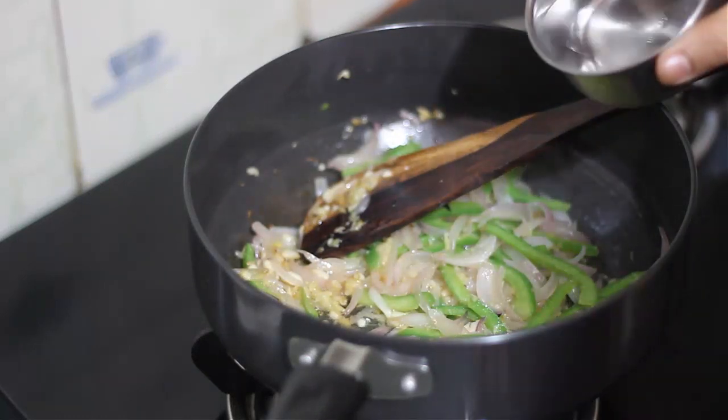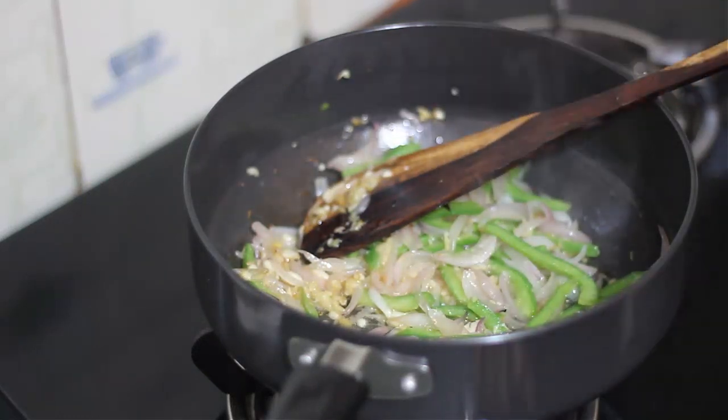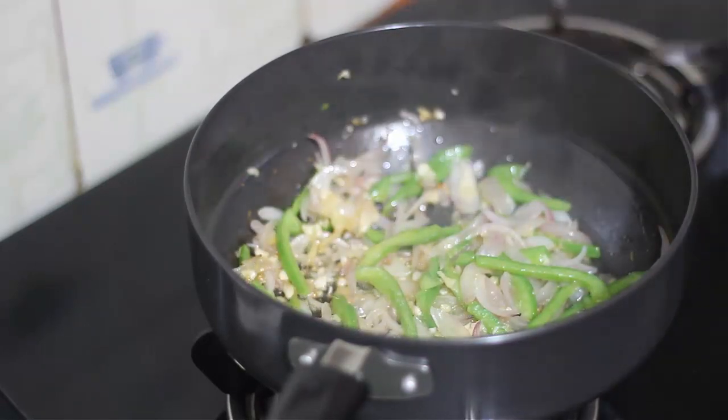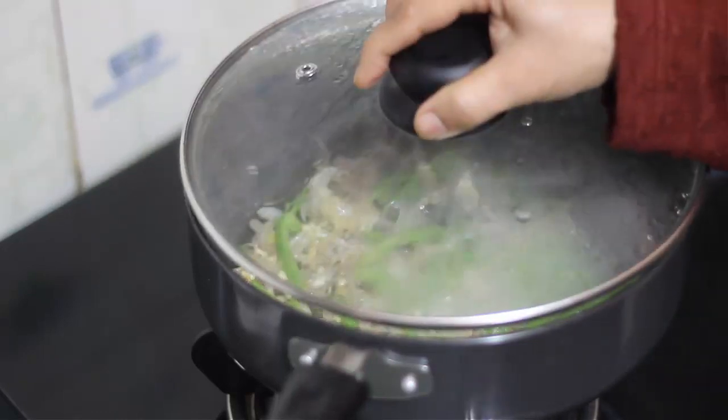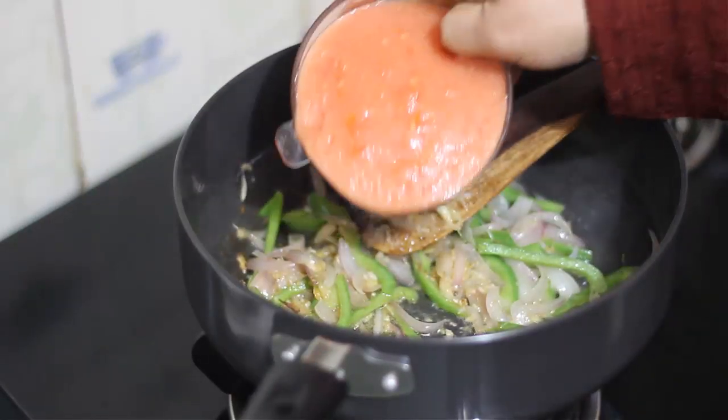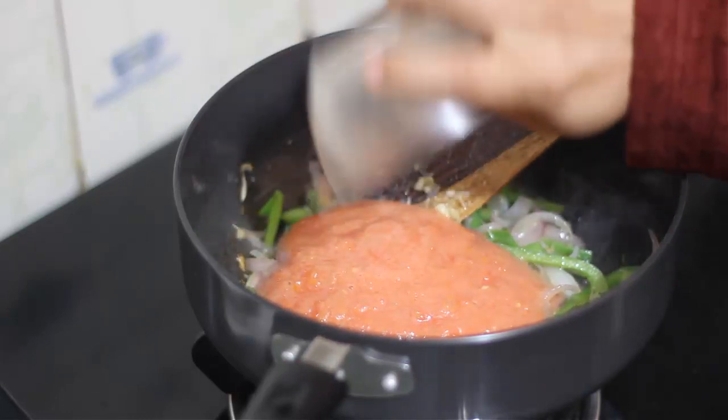If the pan is sticking, we will add 2 ounces of water to the pan. Now we will add tomato puree to the pan.